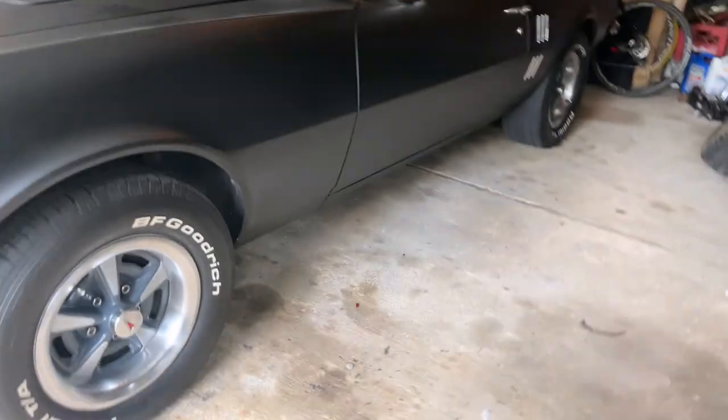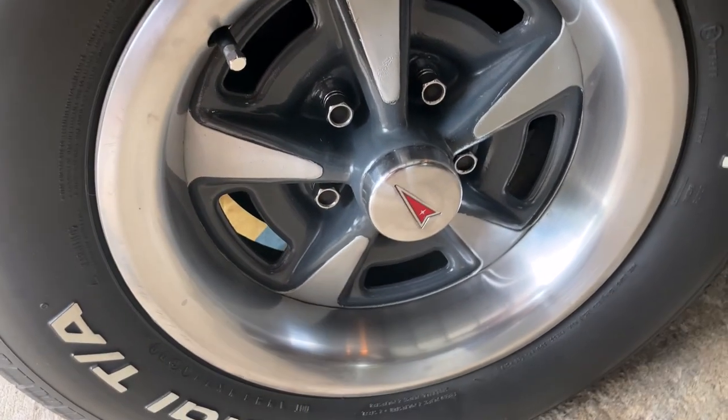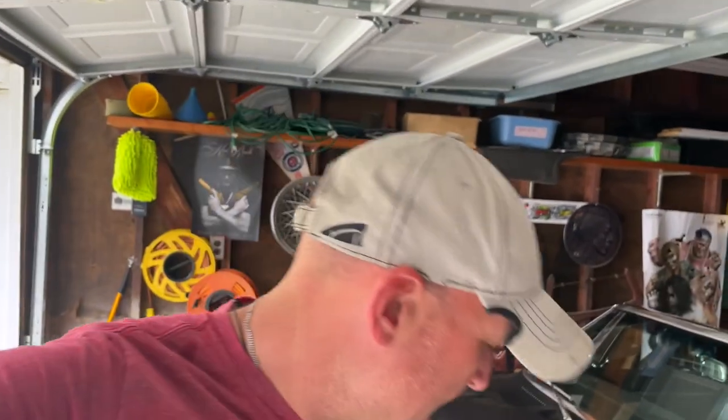Hello YouTube. We've got a new project today, once again on the Firebird. Today's project is kind of a long story and it's against my better judgment. I've been perfectly happy with my Rally II wheels - I've had them on the Firebird for years. I recently repainted them but wasn't happy with the gray I used; it was a little too light. It should have been more of a charcoal, closer to black. It's a lot of work painting and masking these wheels so I haven't felt like tearing them back off and redoing it.